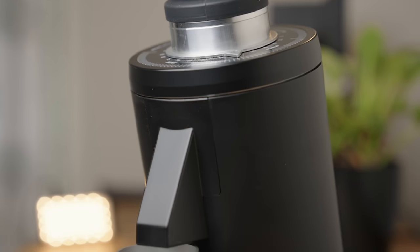Sitting next to it is the bigger brother, the DF83, and this too is currently on its second iteration called the DF83 V2. Having never used any of the DF grinders in the past puts me in a rather unique position to review them without comparing to previous iterations. This is great because it's a clean slate and I get to be a lot more critical.